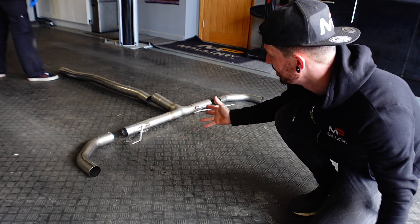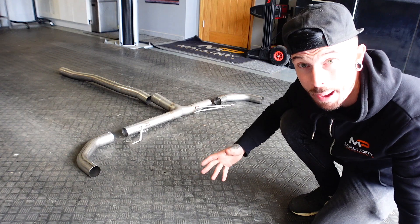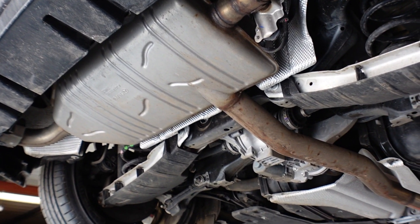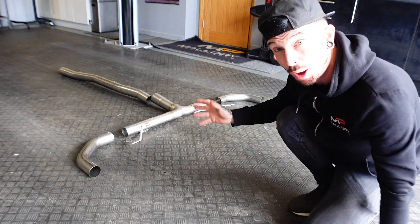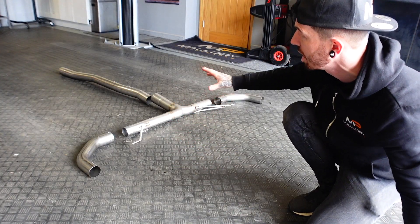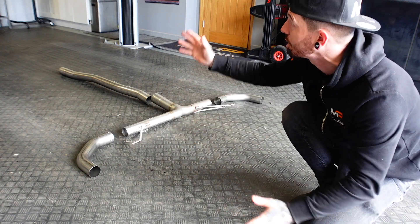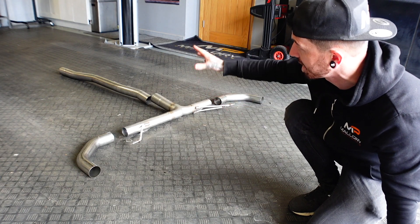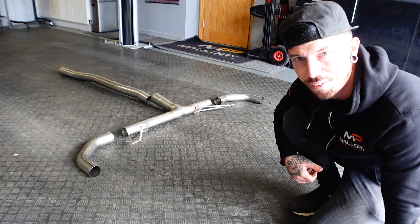This is a Miltec exhaust. All it really does is delete the back box. As you can see on the car, it's pretty much a straight part all the way back from the catalytic converter into the back box. So I think it will make a lot more noise just from deleting the back box — there's no actual sections in the exhaust. What we have to do is cut the OEM exhaust off and then the Miltec exhaust will just slot straight onto it. It should be an easy fit, but let's find out.